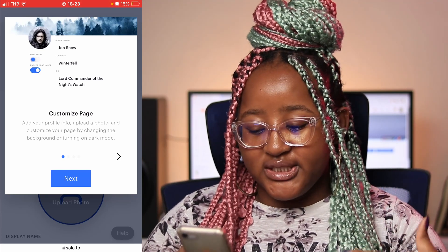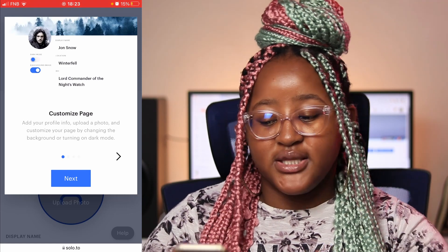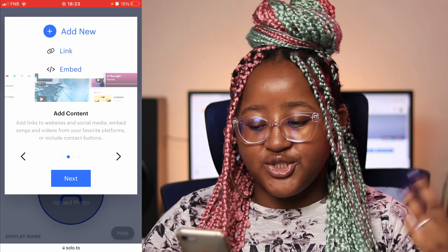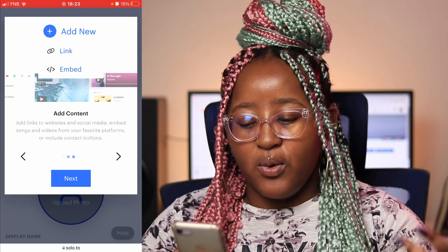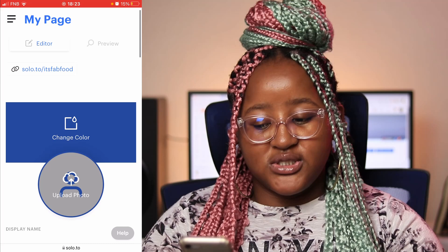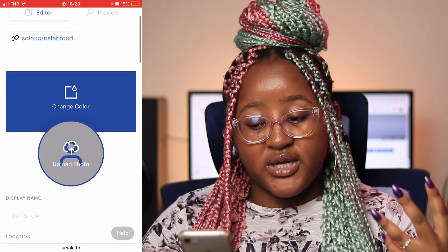Now that you're in and you've signed in — you've put in your email and the password and confirmed you don't have an existing account — this is the landing page. You can see how to customize your page; it kind of gives you a welcoming tutorial and how to get started with everything. This is the first page that it starts with.